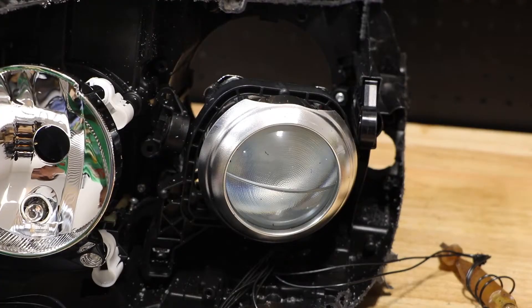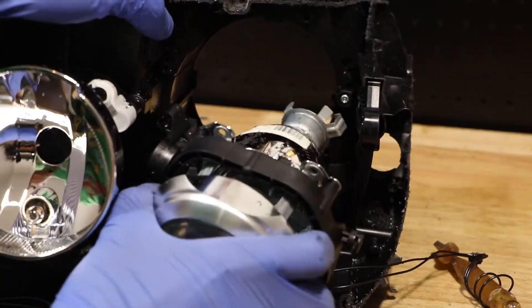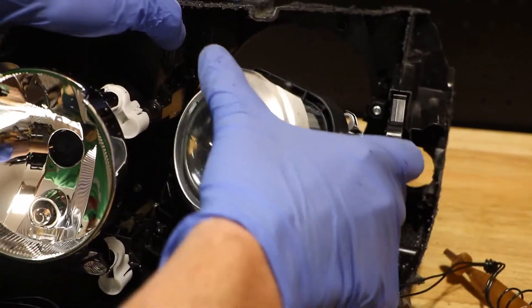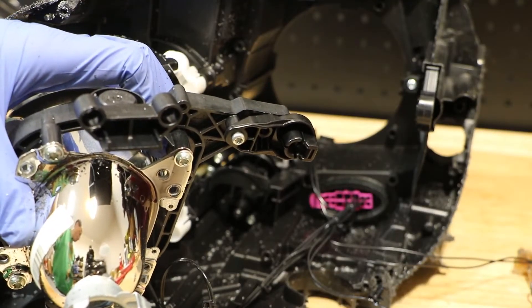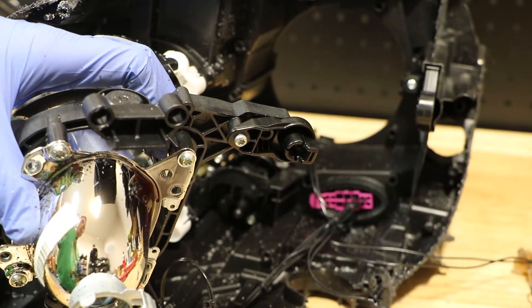With the top two mounting tabs released, I can now simply pull the projector forward and out of the light. Here is the third mounting tab for the projector — simply twisting it while pulling forward, I was able to release it.